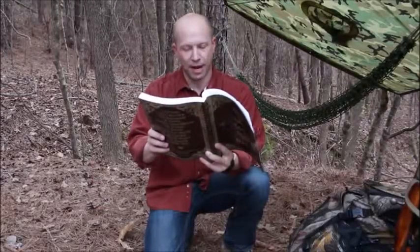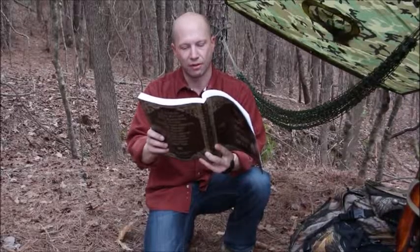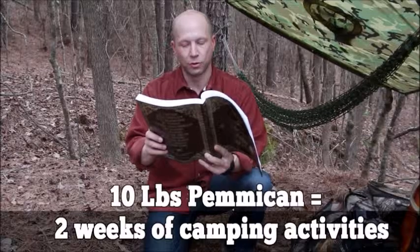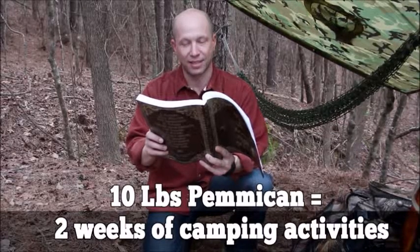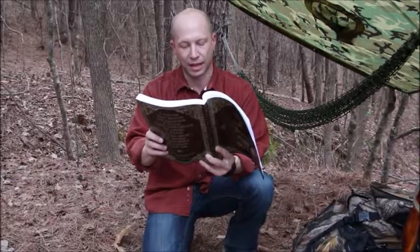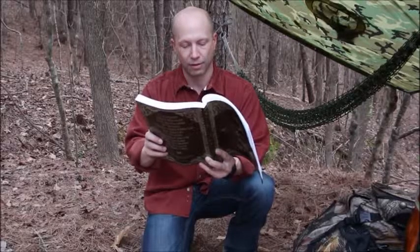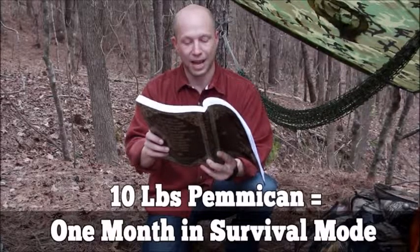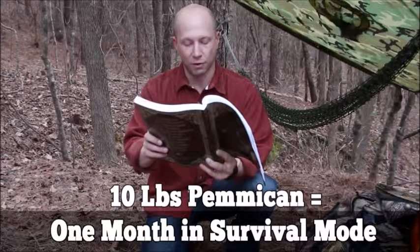Pemmican is the ultimate survival food, whether you want to bug out or bug in. 10 pounds of pemmican would supply food for two full weeks of camping activities at three quarters of a pound per day, providing 2,200 calories. In survival mode, the same 10 pounds of pemmican would supply energy for almost a full month.